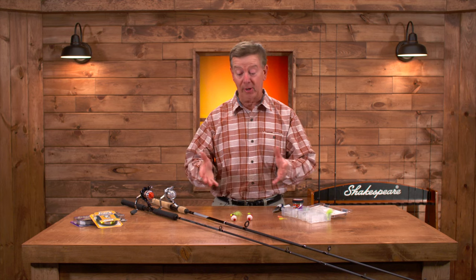Welcome to Fishing with Gene. I'm often asked what's the best way for me to set up my rods, reels, lines, and lures for a great day of crappie fishing, and I'm going to show you how to do that.